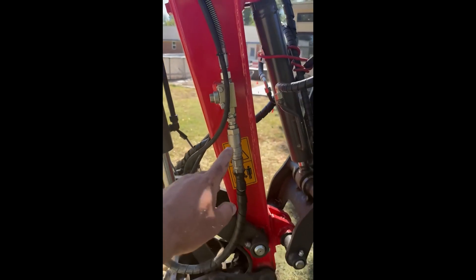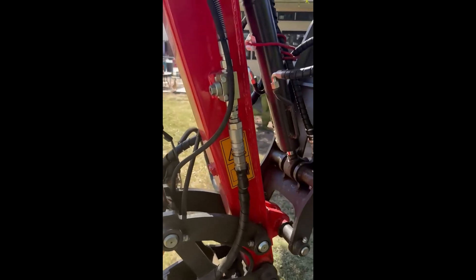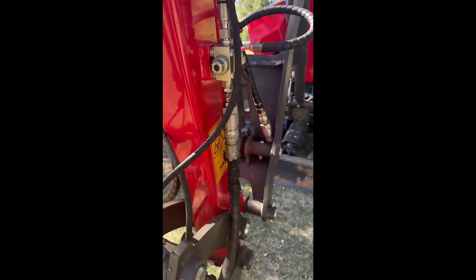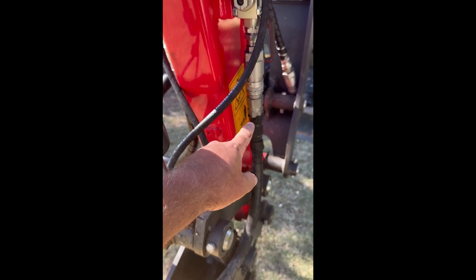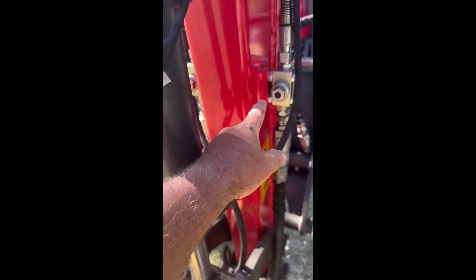These are the connections I made. The only issue I can see is that the block was mounted really close right here, and whenever I curl the bucket all the way in, it's rubbing on this line right over here.